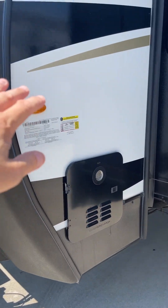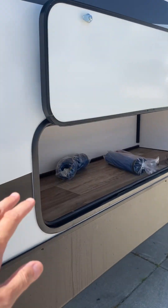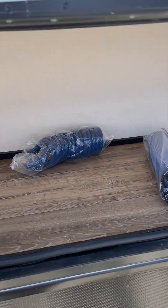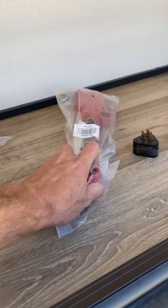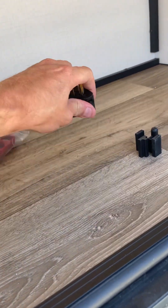Your tankless hot water heater. A little bit of storage in here. This is your water sprayer — I'll show you where that goes. Sewage hose, 50-to-30 and 30-to-15 adapters.